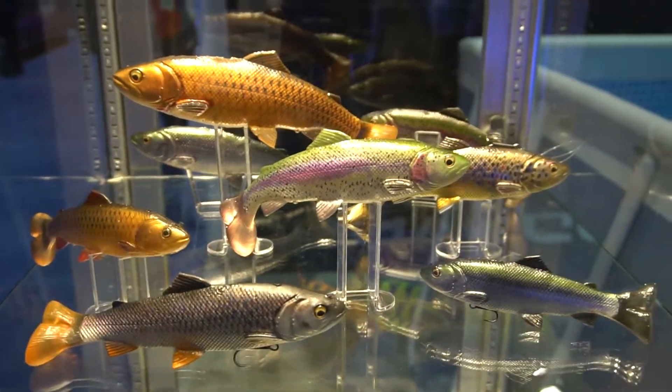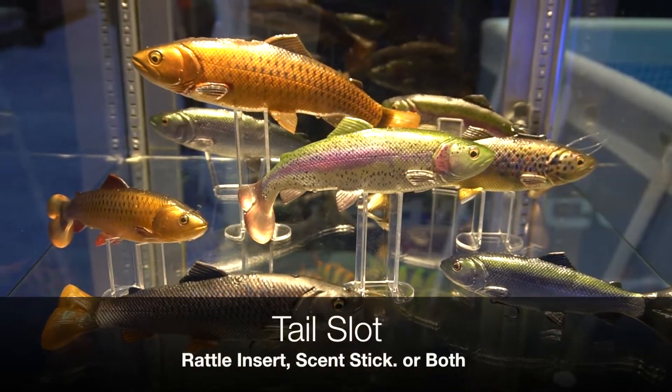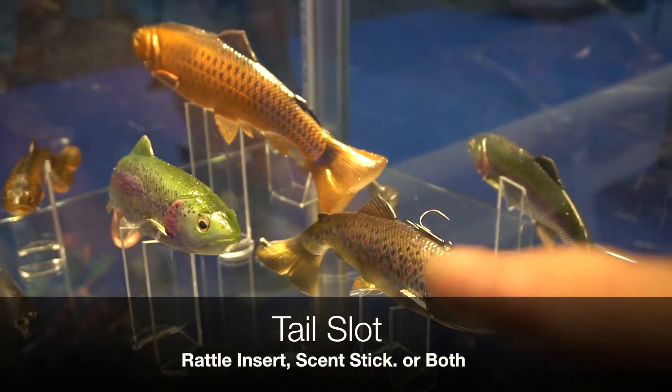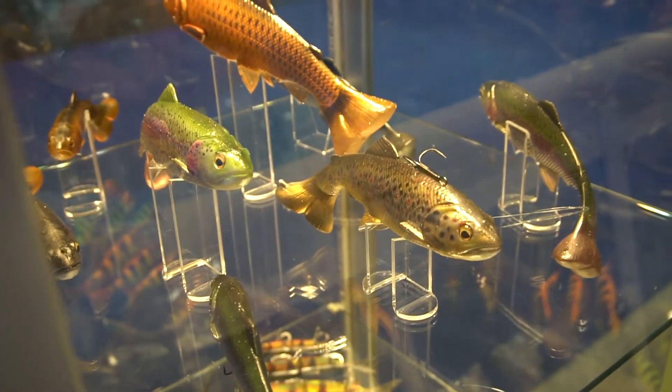There's a little hole on the top of the tail. If you look over here, you can see you can actually stick in a rattle and you can stick in a pellet. That little slot right there gives you the option to add scent or sound to your tail.